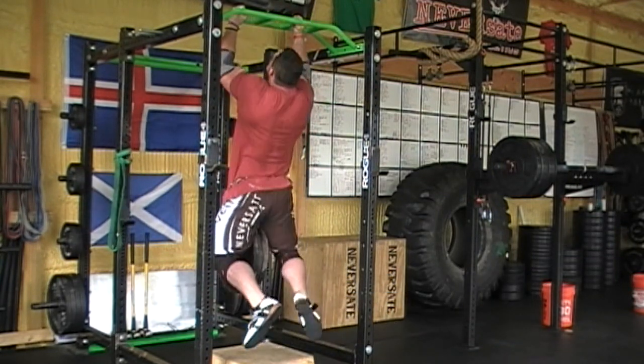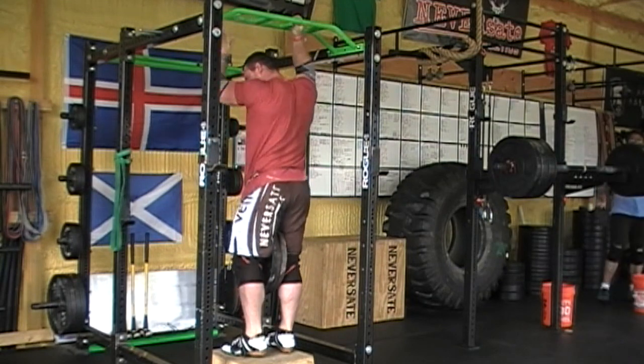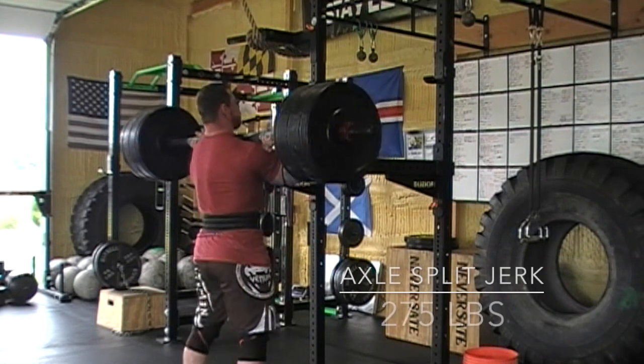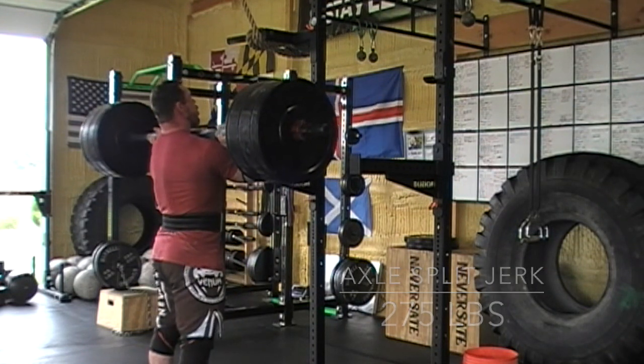It also gives you rest between your sets, which is mainly why I put it in. Right here you're seeing a set of weighted pull-ups at 135 — that's three plates hanging around my waist — and that is nowhere near my PR. I think my best ever is 205 around my waist for two or three.